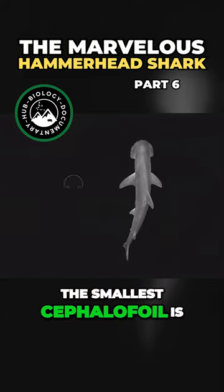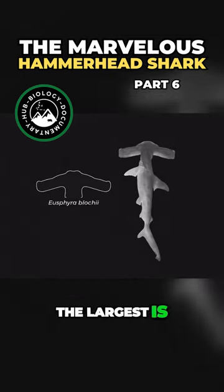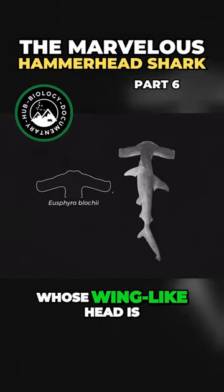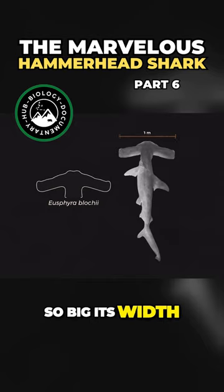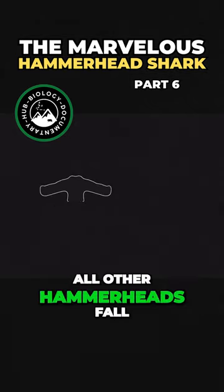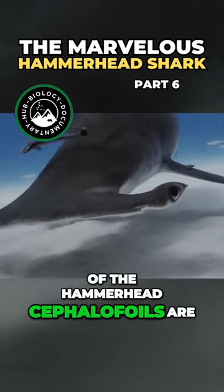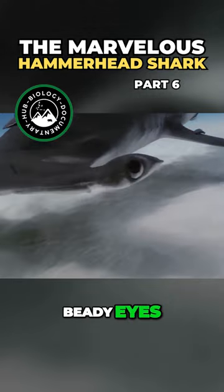The smallest cephalofoil is the modest bonnet head, also known as the shovel head. The largest is the winghead shark, whose wing-like head is so big its width is nearly 50% of its total body length. All other hammerheads fall between these two extremes. And on the tip of all of the hammerhead cephalofoils are their weird, beady eyes.